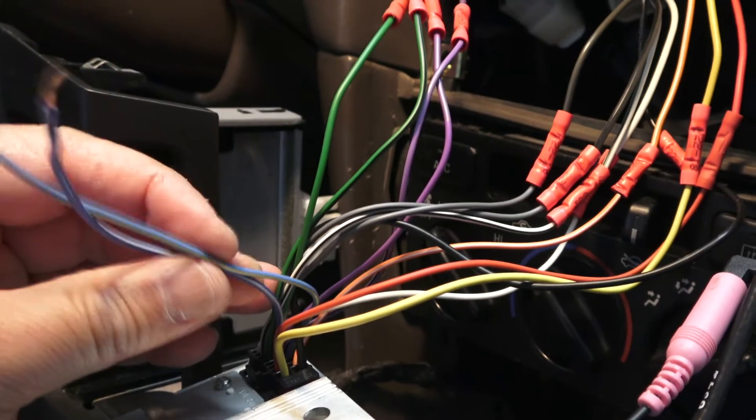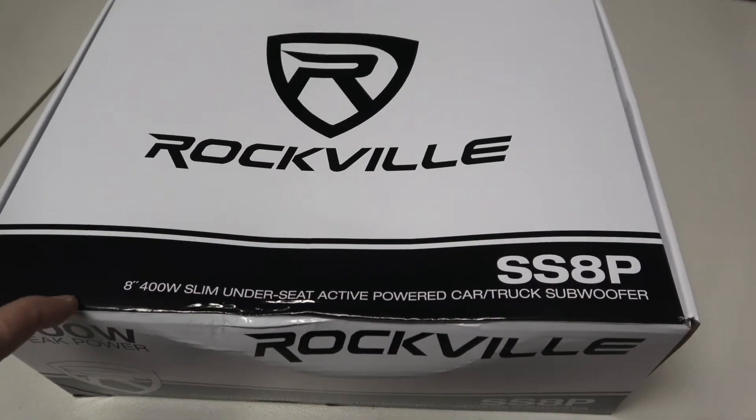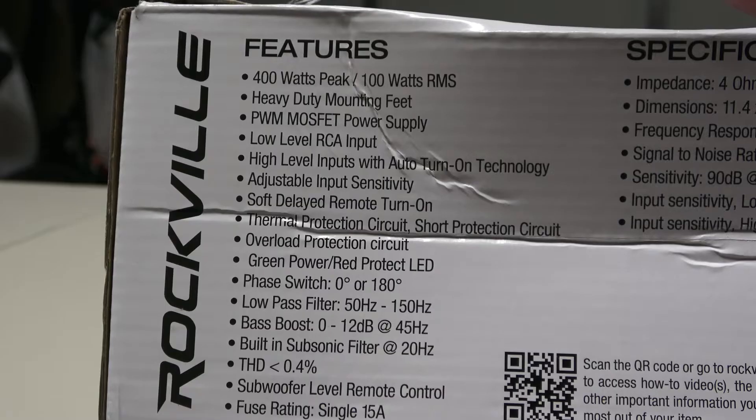Hi folks, thank you for checking out my video today. I'm going to do a walkthrough on how to install an 8-inch 400-watt slim under-seat active powered core subwoofer. If you're interested, stay tuned and I will walk you through the whole process.